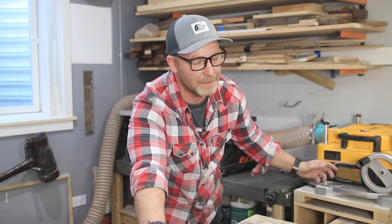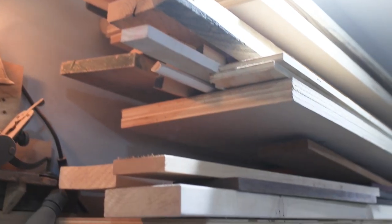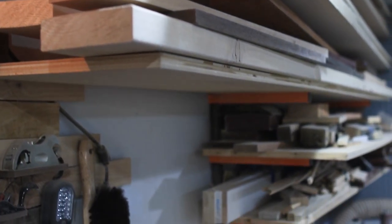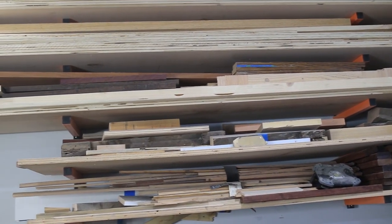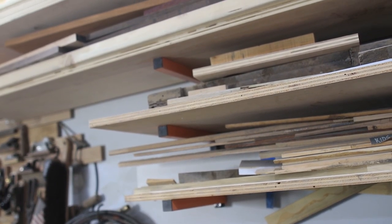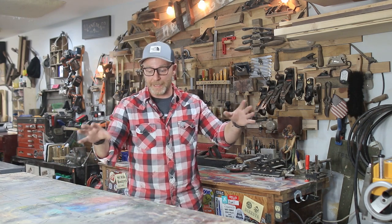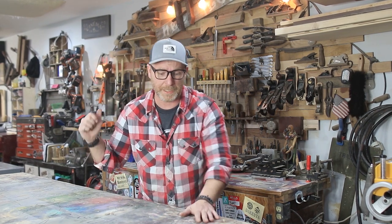If you upgrade any of your machines, I would highly recommend a planer, because most of your pieces will go through a planer and the finish you can get is just unbelievable. Above the sanders is another wood storage area — a lumber rack that holds everything from long pieces of plywood to hardwoods and dimensional lumber. And that takes us full circle back to the assembly table and the tool wall.